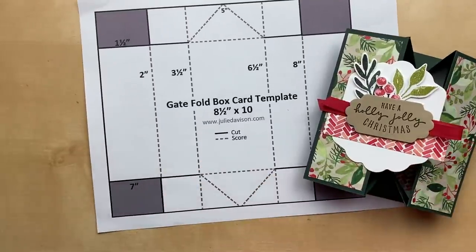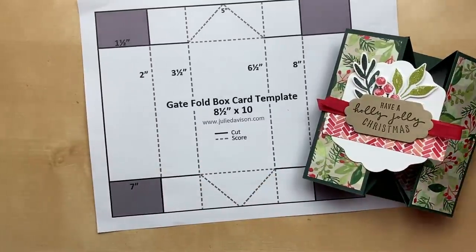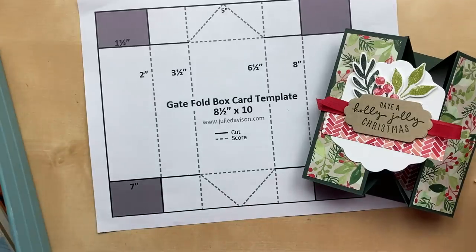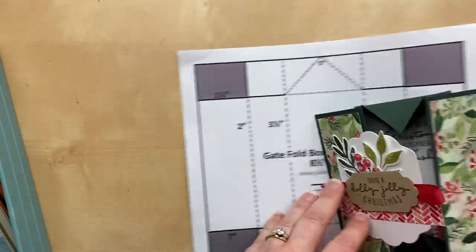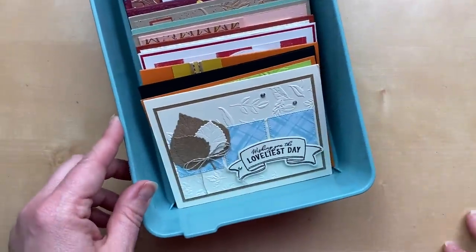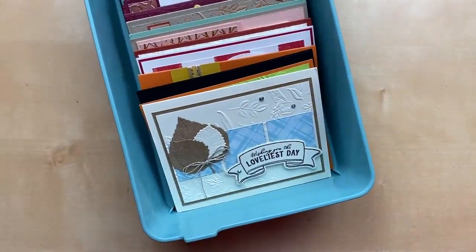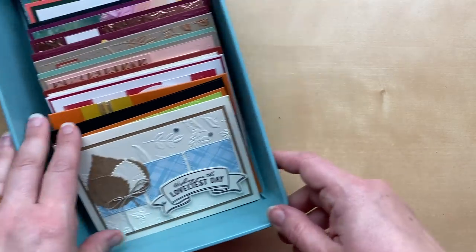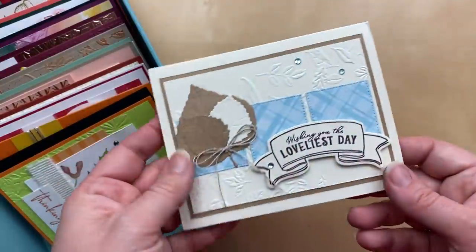Speaking of wow cards, I want to share some cards I've received in the mail in the last two weeks — some beautiful cards for our mail call segment. I'm currently doing a one-for-one swap with my team, and the theme is fall or Halloween, so I've started receiving some of the cards from team members.